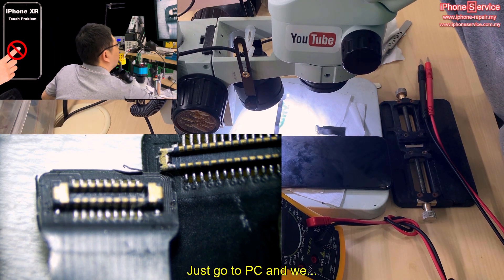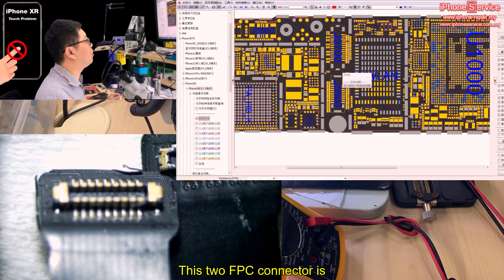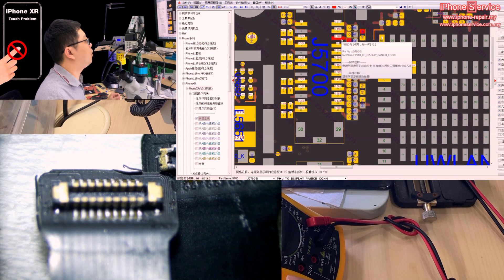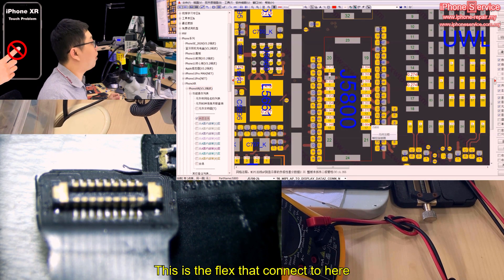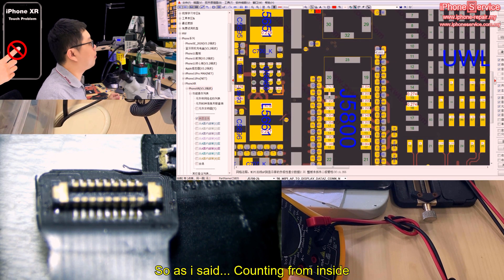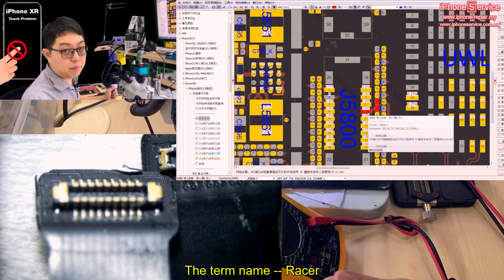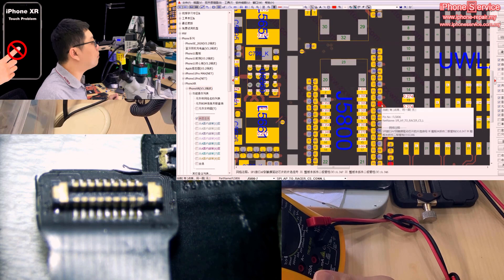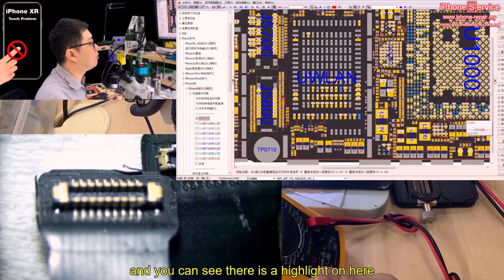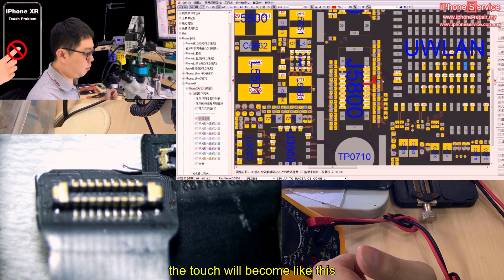Looking at the iPhone XR schematic, these two FPC connectors — this part is about the LCD display. When you click on it you can see the name. I check the other side, counting from inside — 1, 2, 3, 4 — and when I click on pin 4, as I mentioned in a previous video, every time you see the term 'Razer,' it's about the touch. This is SPI AP, meaning it goes directly to the CPU. If you lose the connection on this line, the touch will completely fail — unable to touch at all.